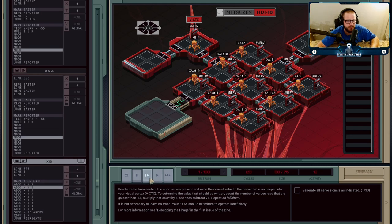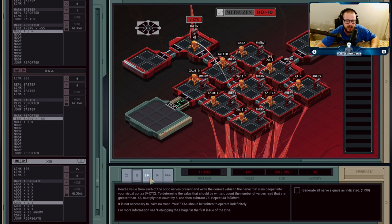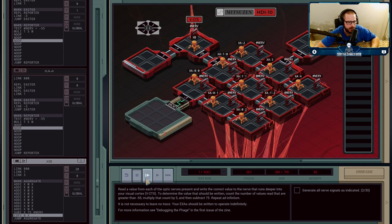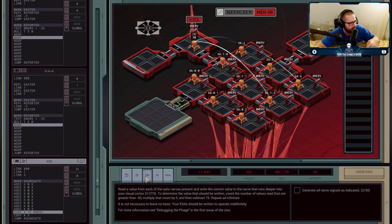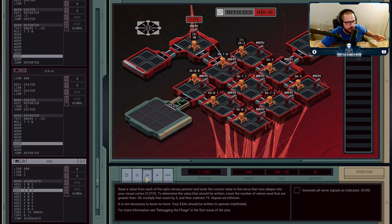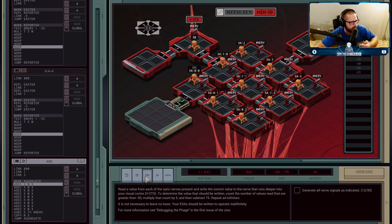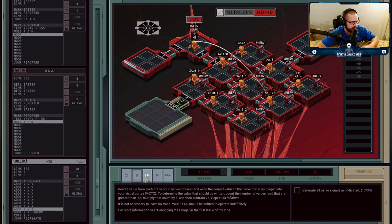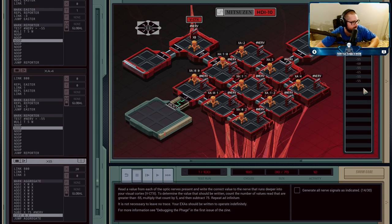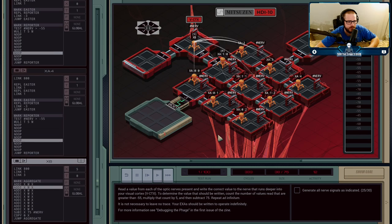B receives five, zero, five, zero, five, zero, zero, five, zero. XB has all the values again — a value of 20 this time, meaning four of them were greater than minus 55. We subtract 75 from that and write minus 55 into the cortex, which also says it's correct. Fast-forwarding a bit, you can see correct values coming in: minus 60, minus 55, minus 65. B aggregates, gets 20, subtracts 75, gives minus 55 — correct. It just keeps cycling through this set of nine.